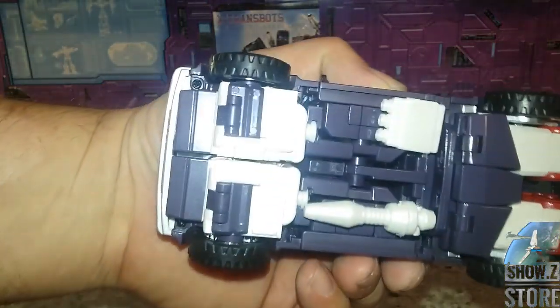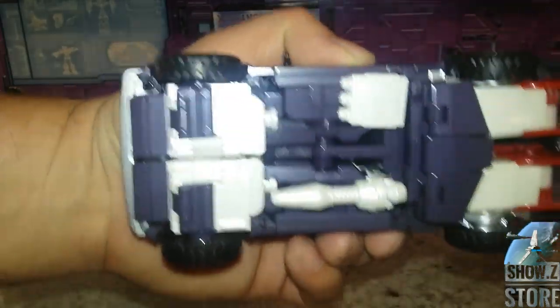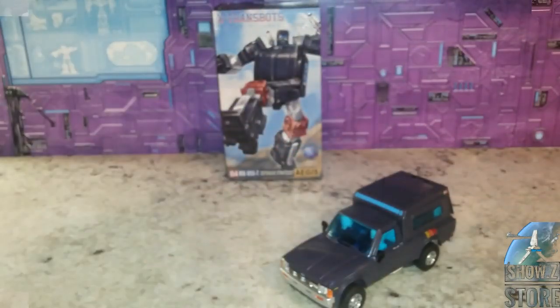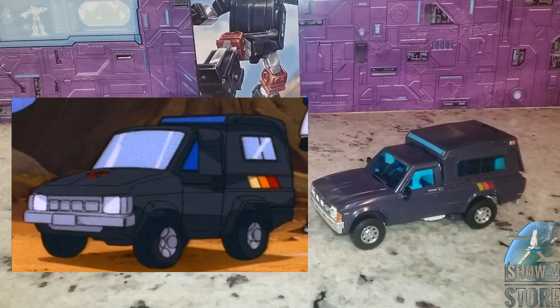As you can see from the bottom, there are a lot of white parts — more of a cream color, really. Let's see what it looks like next to an animation still. You can see it looks pretty tune-accurate color-wise and design-wise.